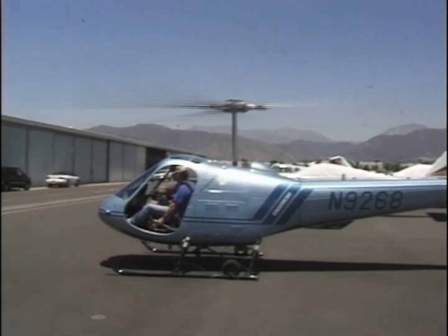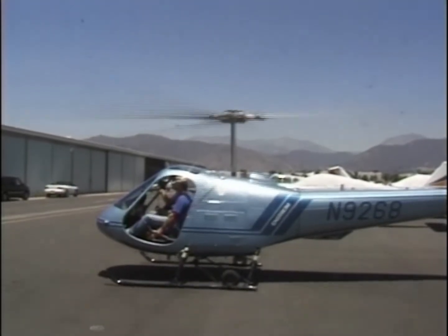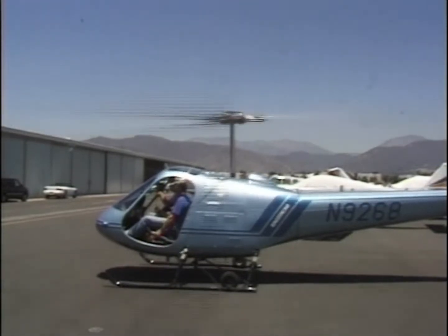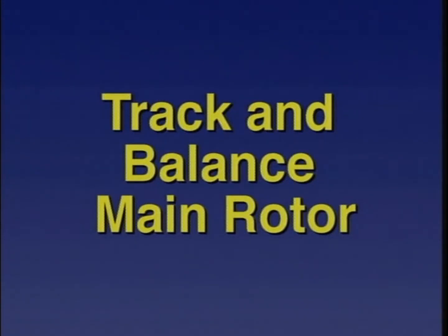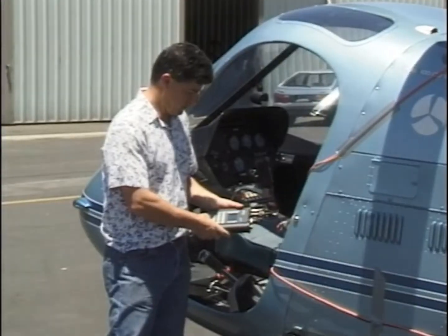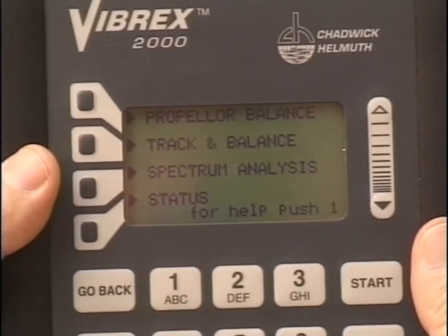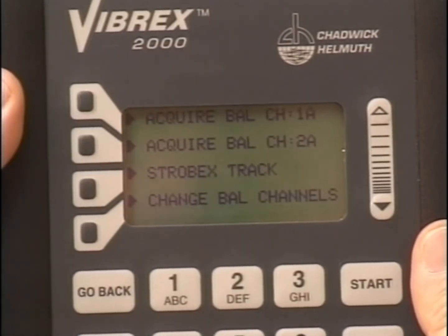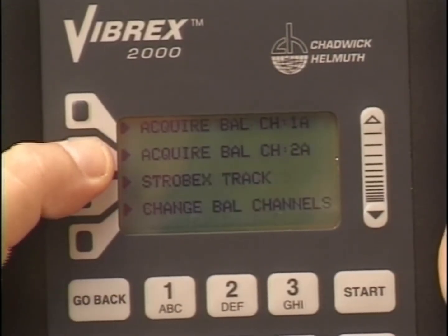With the helicopter running, a visual track is performed and vibration readings are taken at selected flight conditions. Now it is time to measure your track and balance. From the main menu, press Track and Balance, then select Strobex Track on the next screen.